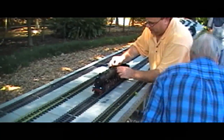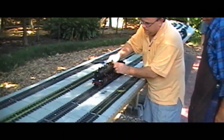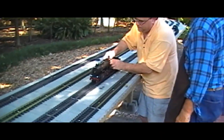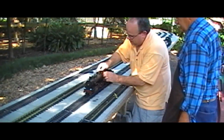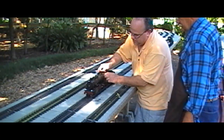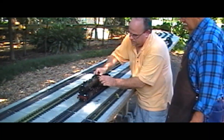Now let me get by. Locked up good — I'll dig it. That's a good sign. There we go.